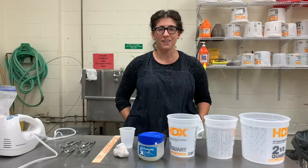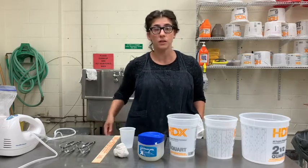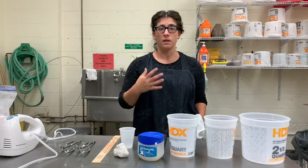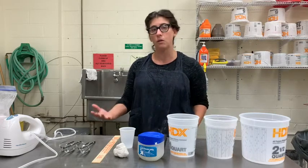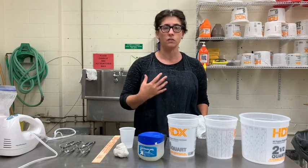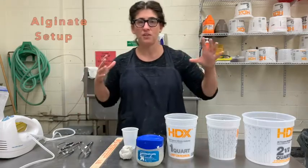Hey everybody, this is our first demo. I just want to make a note before we begin that during these film demos I'm going to be unmasked. This is not permission for you to be unmasked during this process or really any process in this studio — it's just in service of making the demo videos more intelligible.